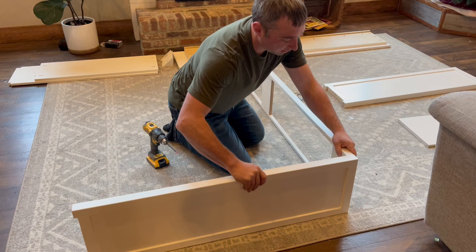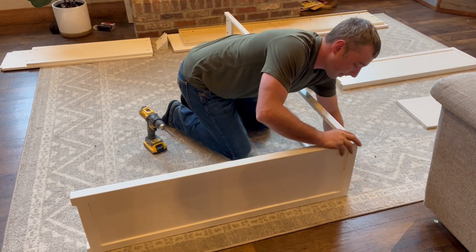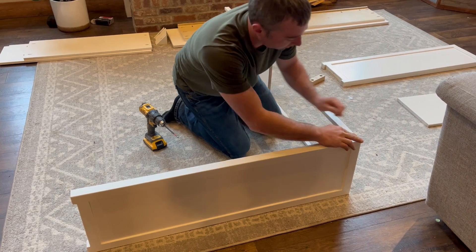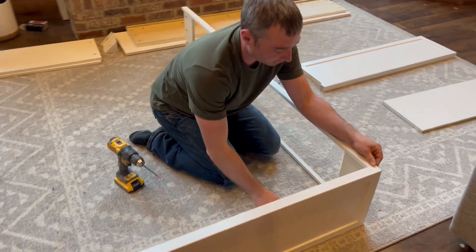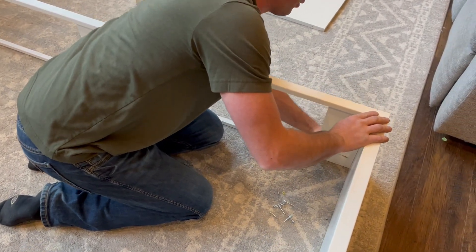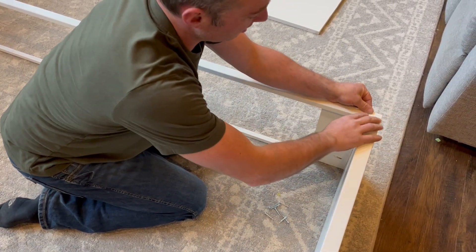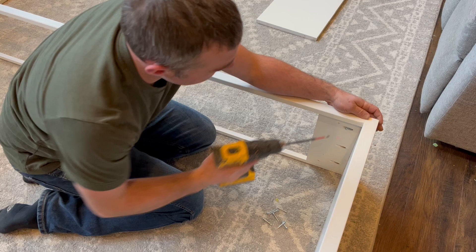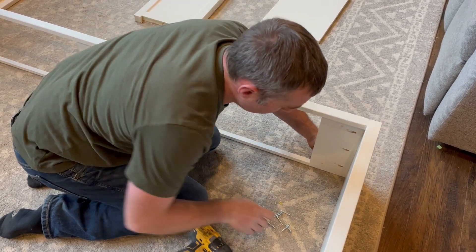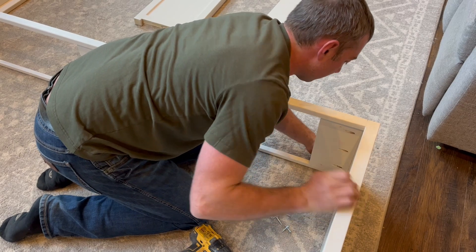We'll lift this up and set it right like this. Next we have our screws — hold it with your two fingers, make sure it's even along the top, nice and flush along the top, all the way down, and make sure it's even along the front edge. Install the screws, and again just check to make sure it's even along that top.